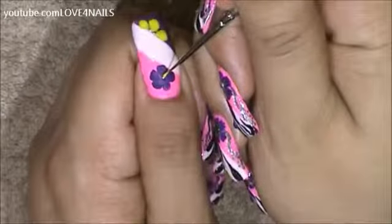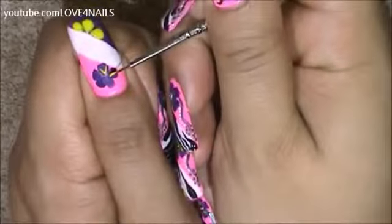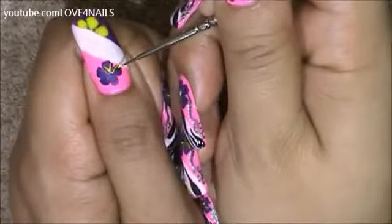In the center of my purple flower I'm going to be creating two yellow stripes over each flower petal, starting in the center and coming outwards towards the rest of the flower petal.